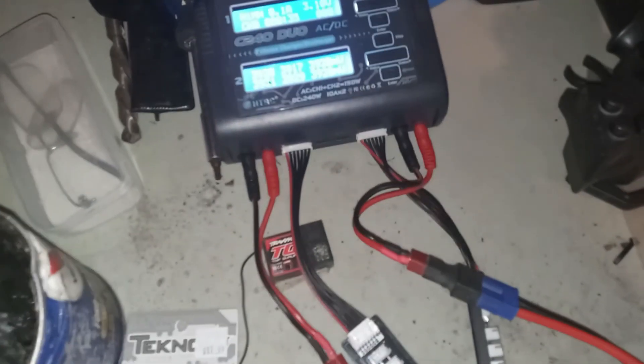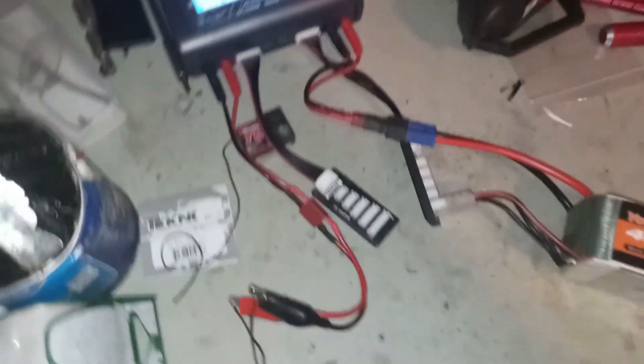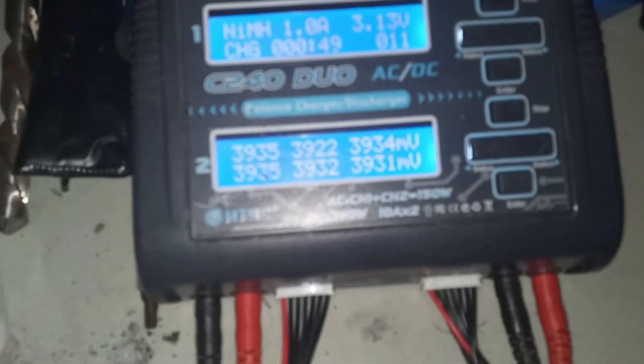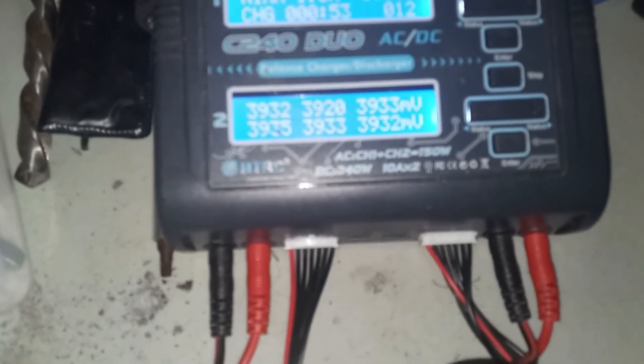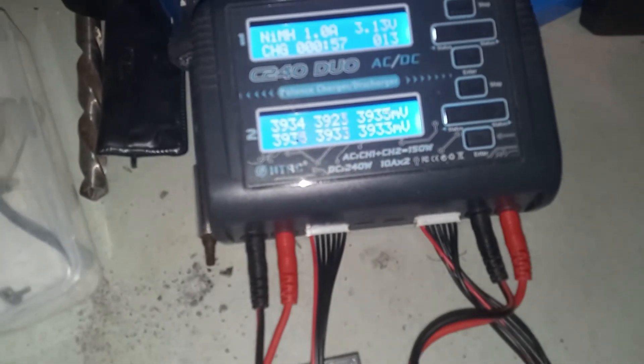It was down to maybe 2.5 volts on two cells, and the rest of the four cells are still at charge at storage voltage. This other one — you can see it's balancing pretty well.